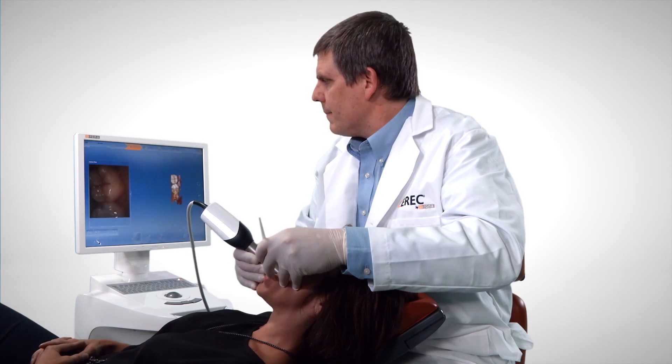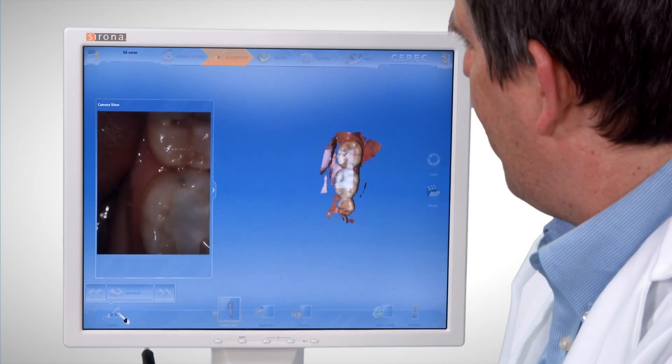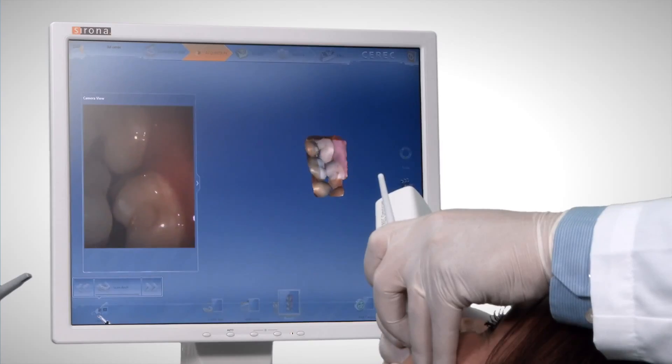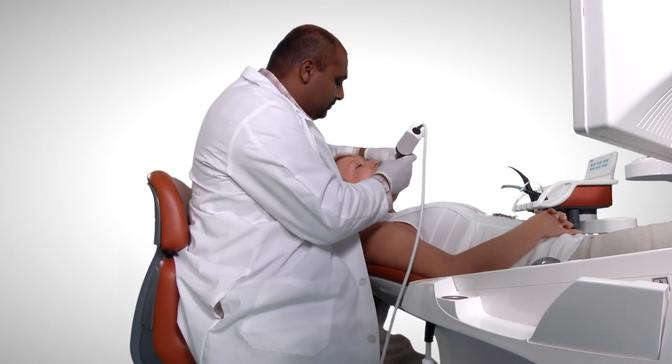You pick up the Omnicam and it's very natural. We're used to handling our instruments with a pen grip. And this, because it's a cylinder that's a good diameter, it's very simple to manipulate it to get the best imaging possible. It's absolutely stunning, unbelievable.